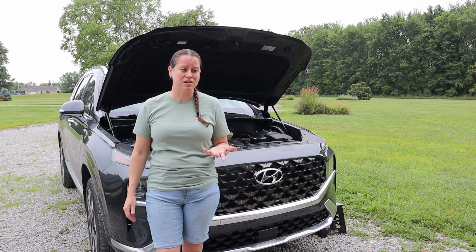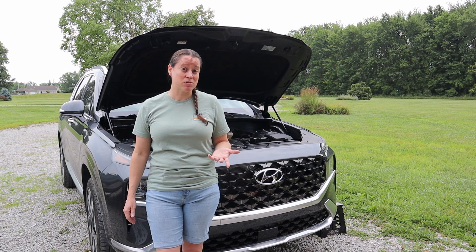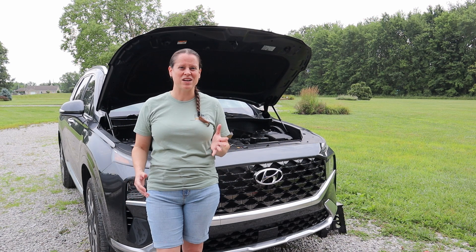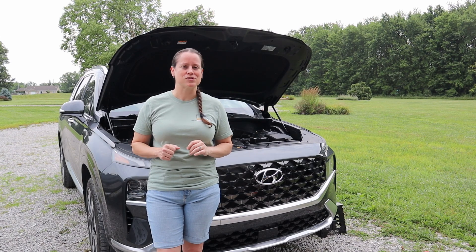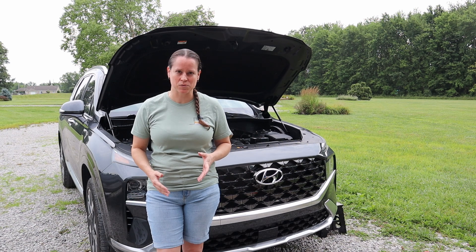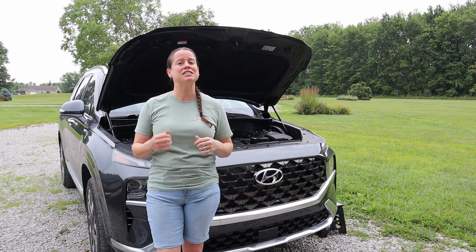We've got 26,000 miles on our Santa Fe and it still has the original air filters. Yeah, no excuses — they're a little gross, so it's absolutely overdue for replacement. We're going to walk you through how to replace both the engine air filter and the cabin air filter.